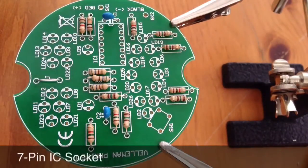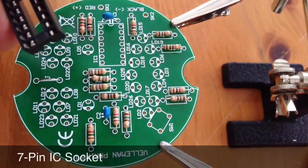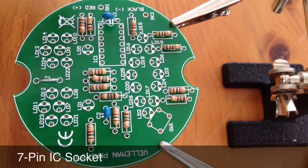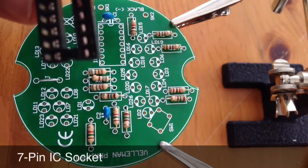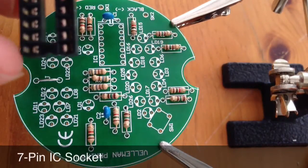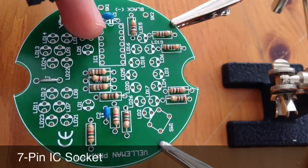Up next is the IC socket. This seven-pin IC socket goes in IC1 on the board, making sure that the curve at the top of the IC socket just there matches the one on the board.